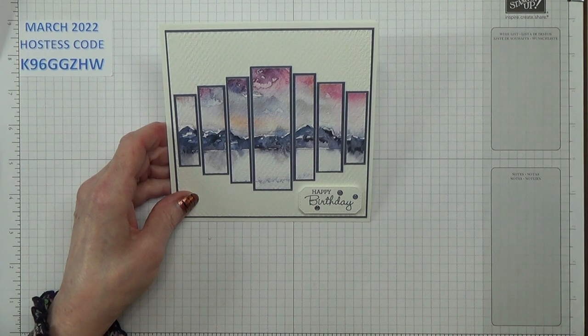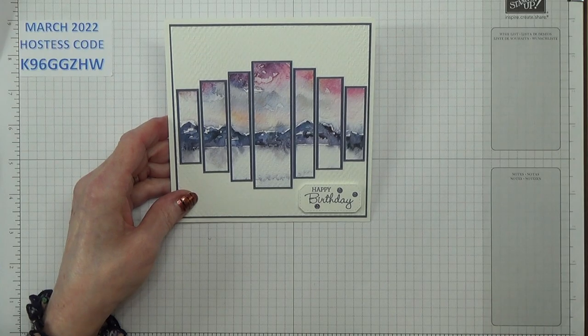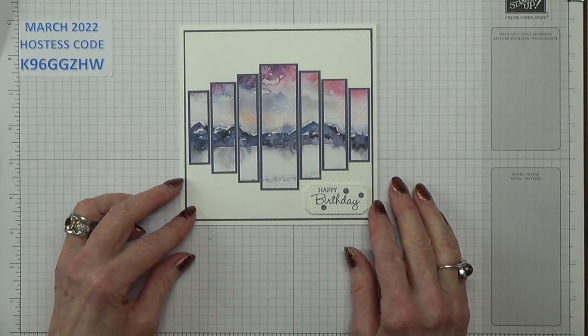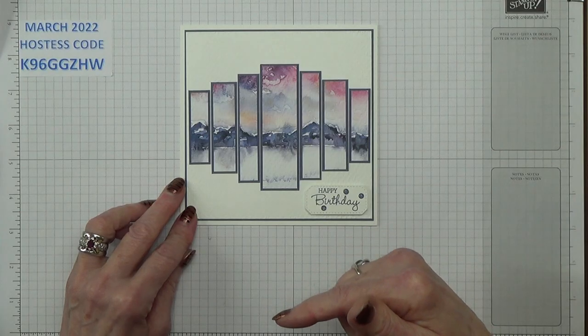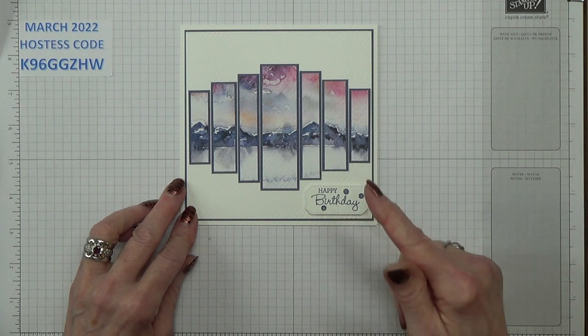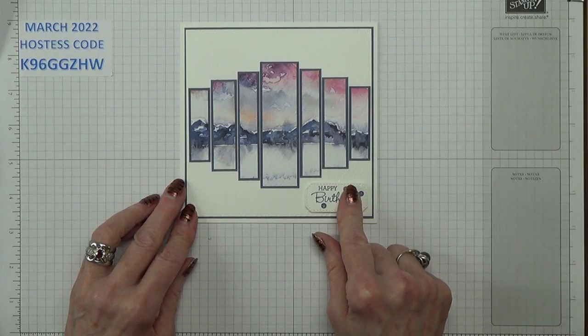Hello Crafters, I'm Jan B and I'm an independent Stampin' Up demonstrator. I shared this card on my blog last week and I've had several requests to make a video showing how it's made, which I'm delighted to do. First of all I'd like to say thanks to Barb Stewart — the card I actually case'd to make this. I will put a link to her Facebook page in the box below, as I think she uses her Facebook page more than her blog.